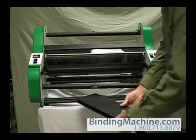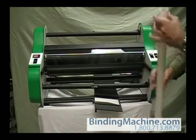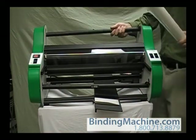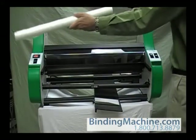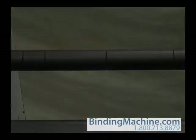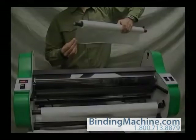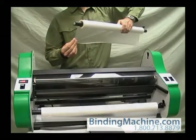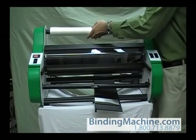Remove the feed table. Load the top supply roll by sliding the film mandrel into the roll of film. Use the grooves in the mandrel to line up the edges of the film roll. If you are facing the front of the laminator, the film should unwind towards you from the bottom of the roll. Place the mandrel ends into the slots in the side plates of the laminator.